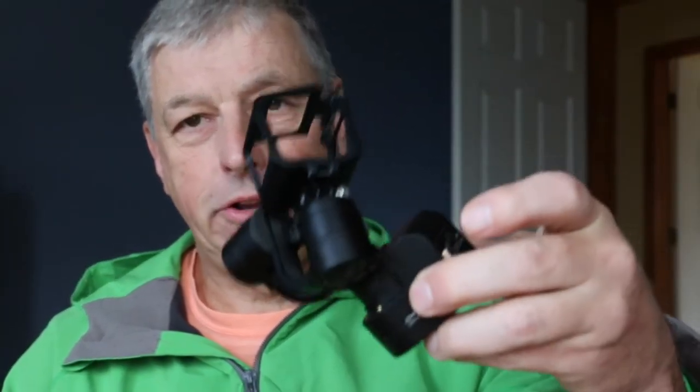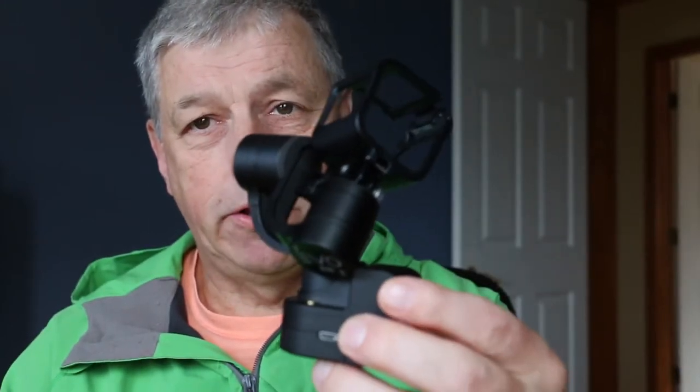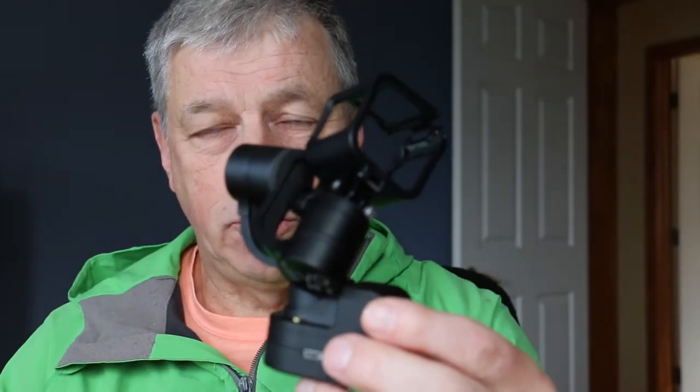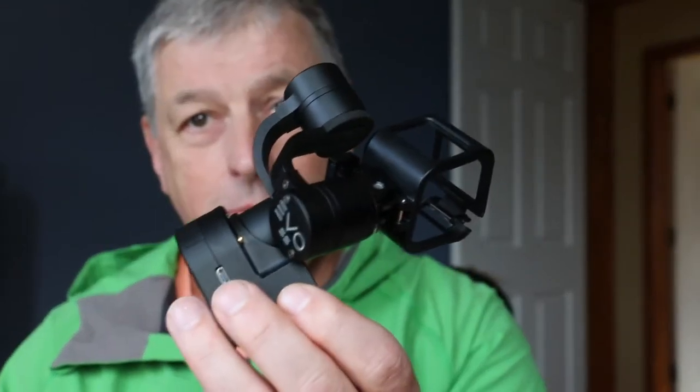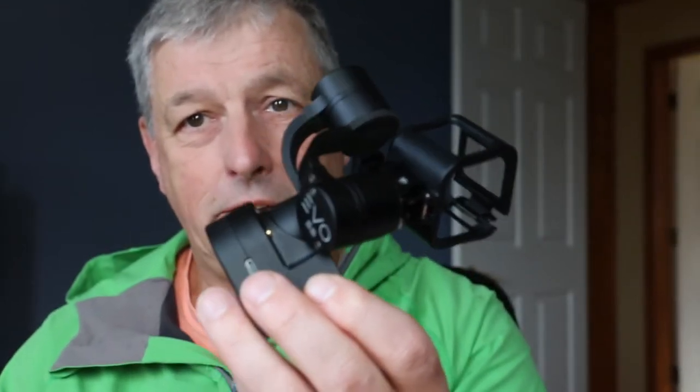Figuring out how to mount it so it doesn't bob up and down on your chest is even more difficult. I did not like the solution Evo Gimbals came up with where you buy a kid-sized chest protector and mount that on your chest. I have something that I think is a lot easier to do, and cheaper, and better.